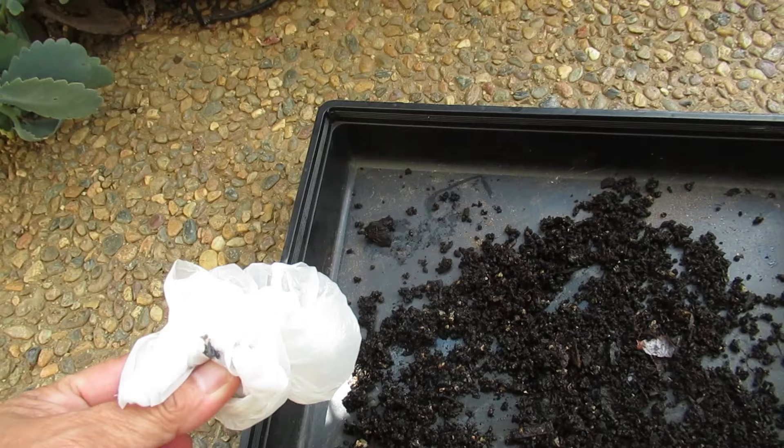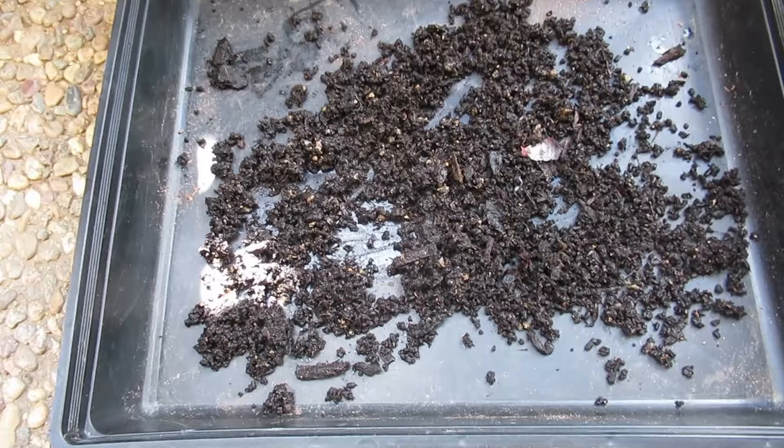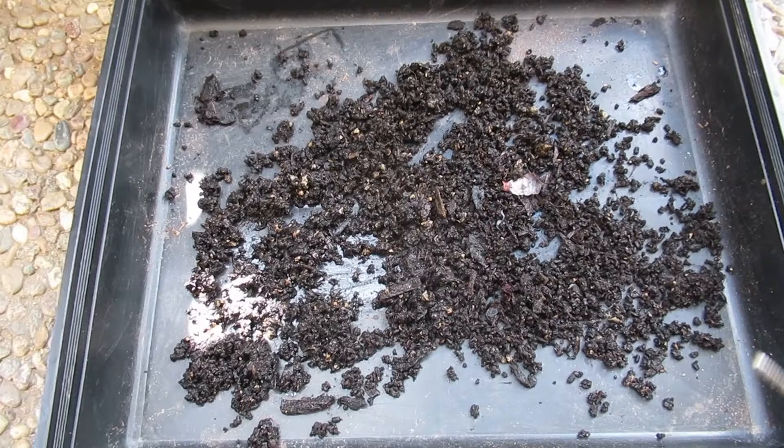Don't be complacent. This one I'm going to put in a smaller container and leave it out somewhere dry where it doesn't get wet. Once it dries — normally I would leave it for about a month or two, or normally I just forget about it. When I find it again it's completely dried up and then I throw it into my garden bed.